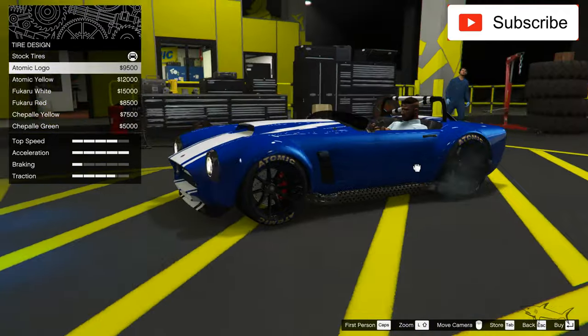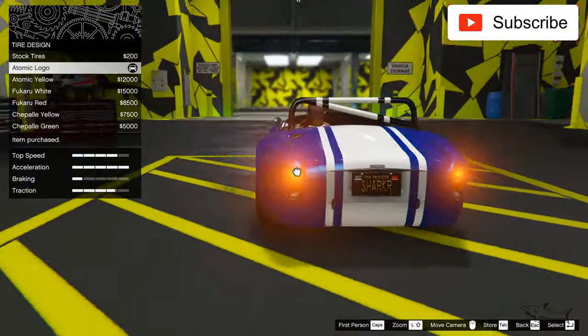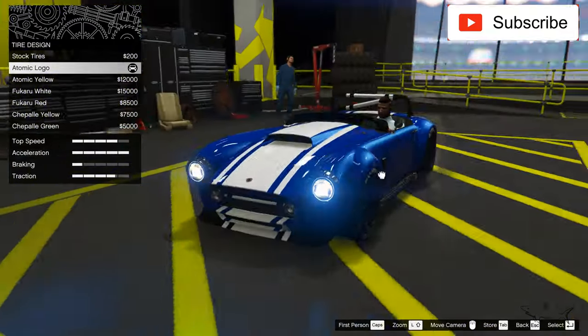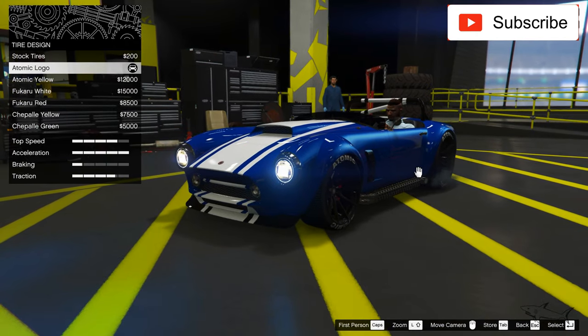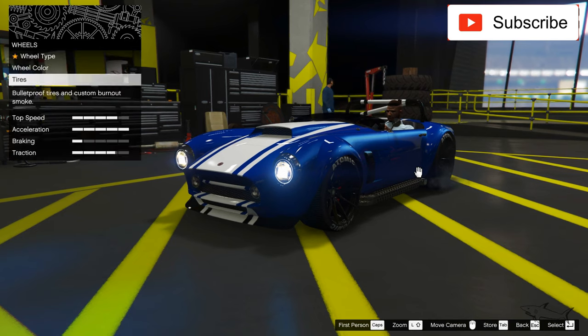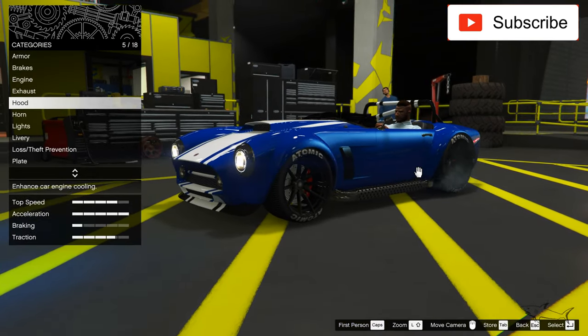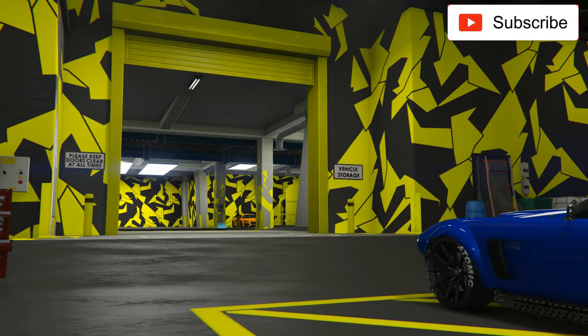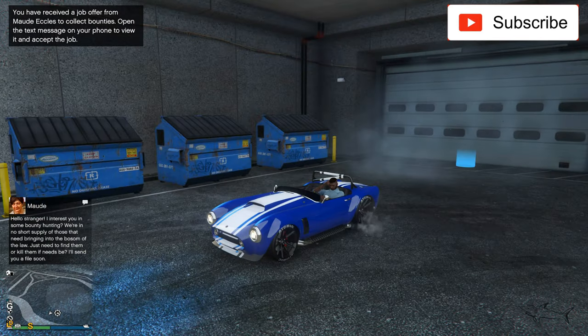Too bad I cannot change the interior — that was something I wanted to do. I'll take the atomic white to keep it clean, not yellow or something like that. In the rest I have everything I want. Let's get outside and please tell me which one you like most — the green one or this one. For me I know what I like, but I don't want to influence you.